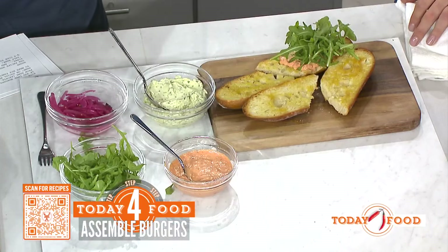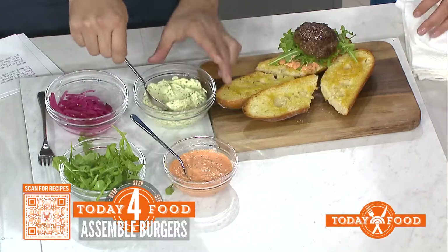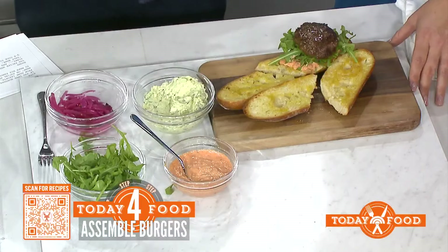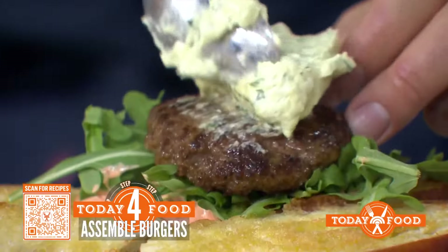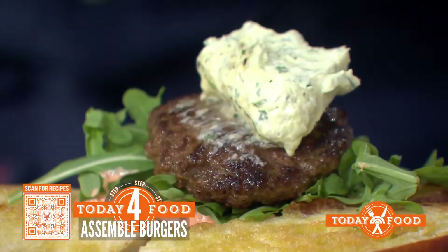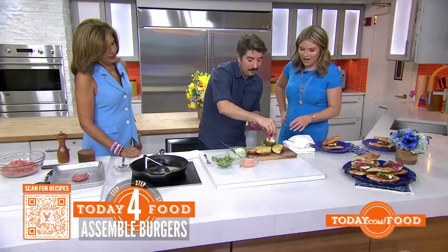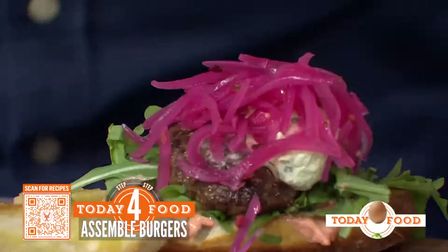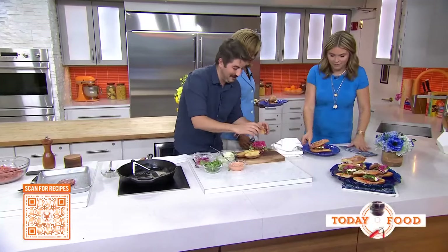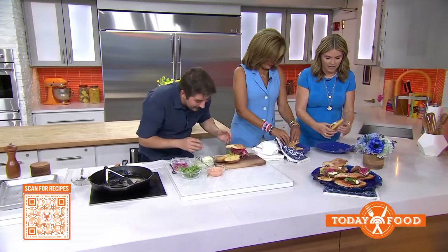Then a little pile of arugula — just for some greens, it's basically a salad now. And then we're going to put our lamb burger on top of that. And then the whipped feta — this is the good stuff. You can dip a pita cracker in this too. And then a nice heaping pile of pickled onions right on top. I'm going to give you a napkin — we need five.